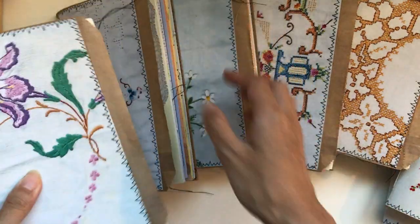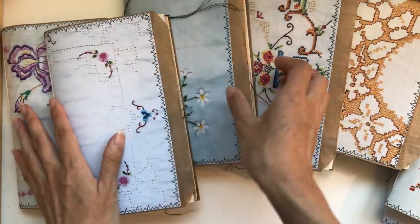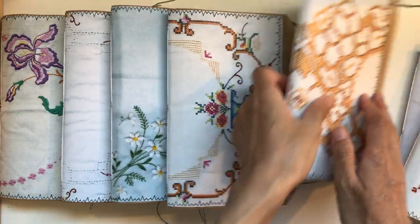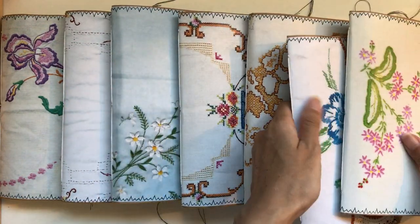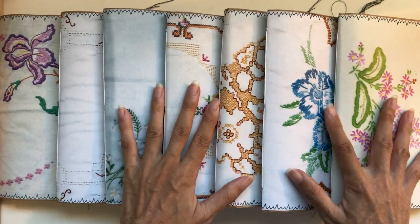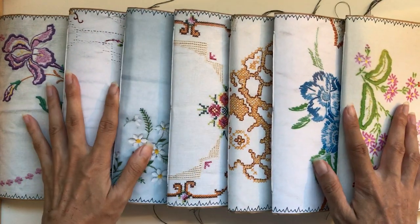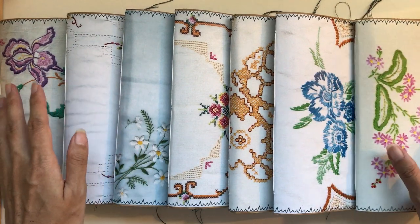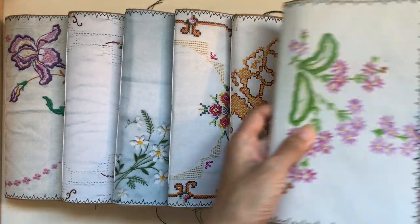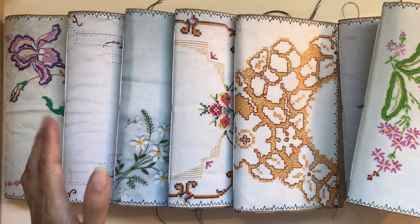I love the stitching around the outside. My challenge for these journals was, for the first time, not to use a single page twice and not to use a single coffee-dyed paper either — to try to create something beautiful and vintage and gorgeous just using an eclectic range of papers that are still really beautiful.